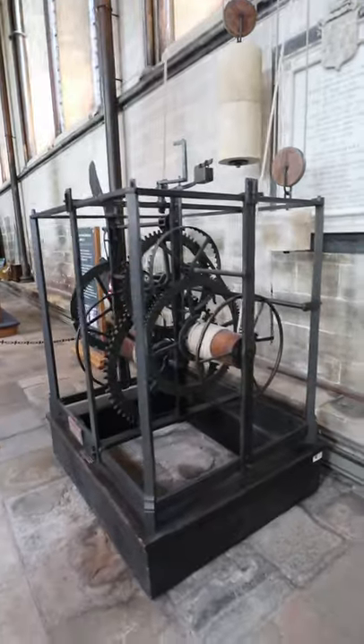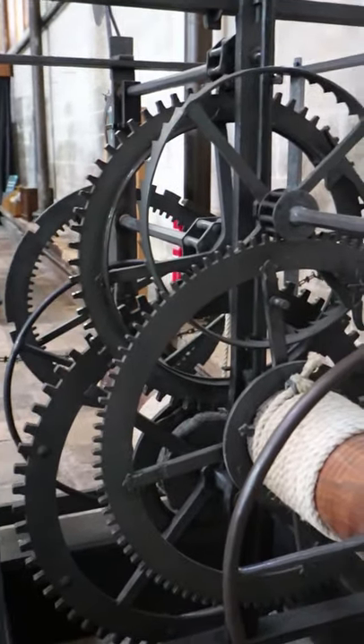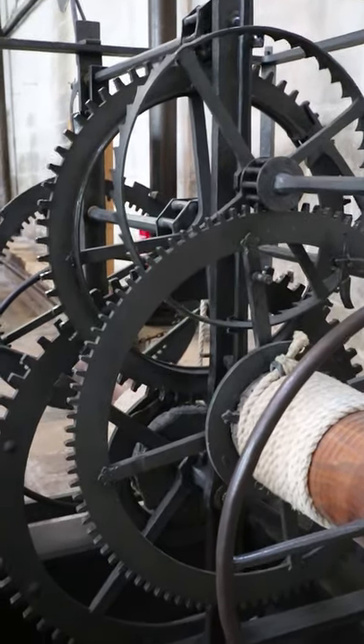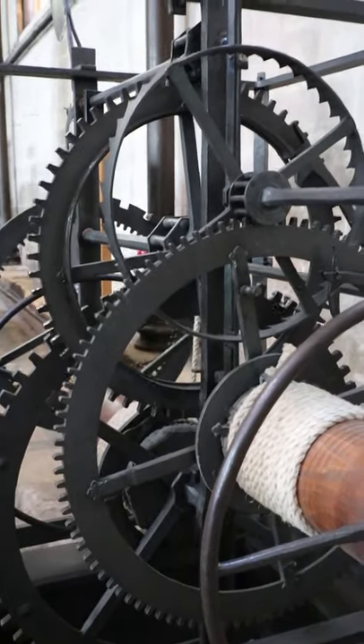It would have rung once an hour. It's a really neat, well-crafted piece — each tooth on each cog would have been handmade. You can actually see the spokes of that inner gear, and there's a neat kind of fleur-de-lis pattern where it connects to the gear.